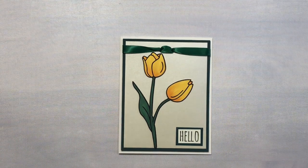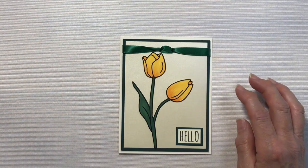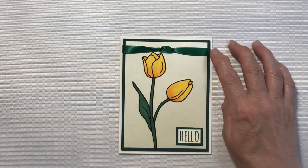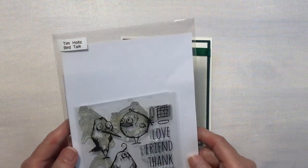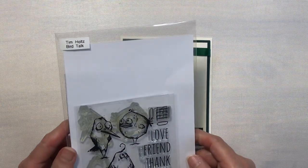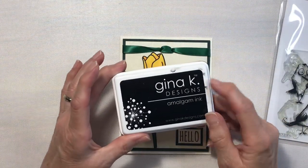All the ribbon I used is Offray satin ribbon — this is three-quarters of an inch. The 'Hello' is from the Tim Holtz Bird Talk stamp set, and I stamped that in Gina K's Amalgam ink.